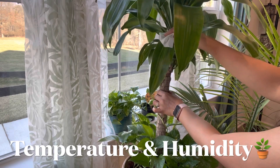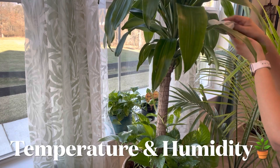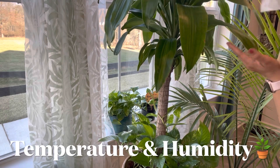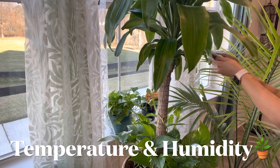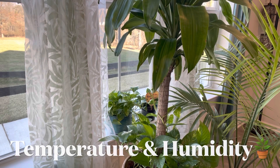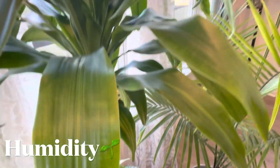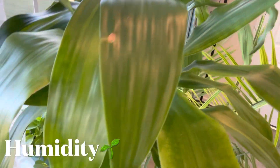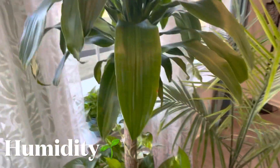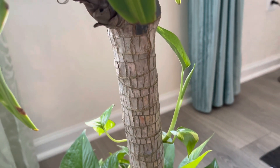Since it's a tropical plant it prefers high humidity, though it does well in low humidity too. If the tips are turning brown it may be due to low humidity. You can mist around the leaves or wipe them with a damp cloth — this helps the plant look greener and more beautiful. You can also increase humidity by placing a pebble or gravel tray underneath, keeping two or three plants together, or using a humidifier.